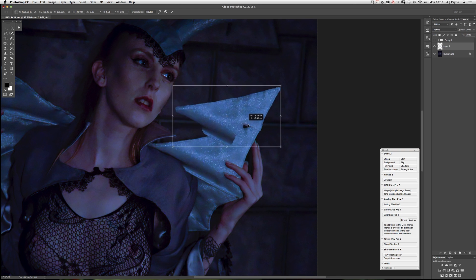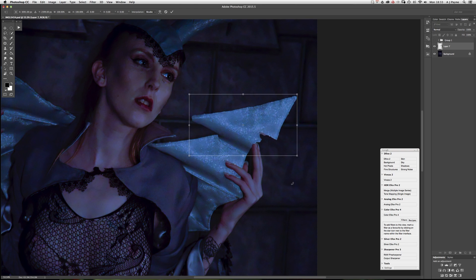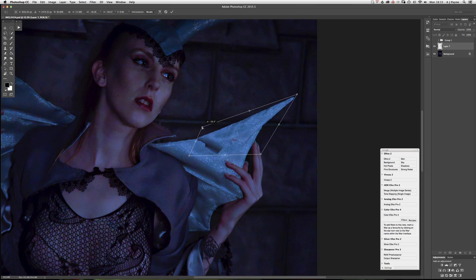If I move that to there — if you press Command again you can then pull the corners in independently of the rest of the controls. So that's more or less there — hit Return and that will fix that.